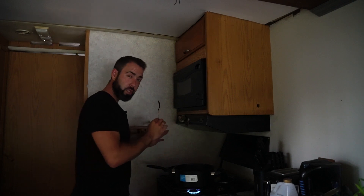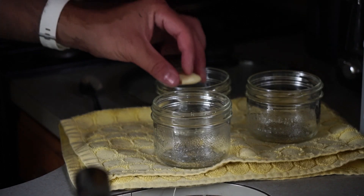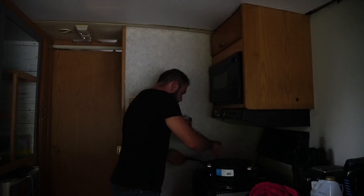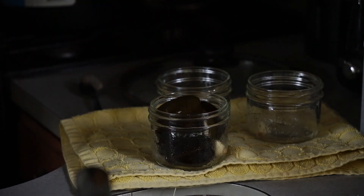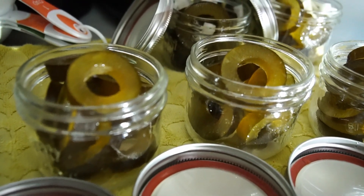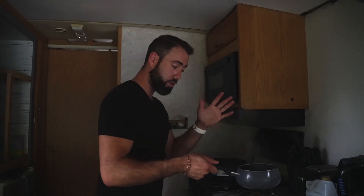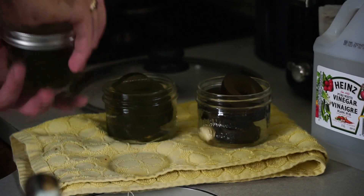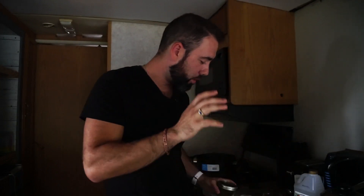I'm gonna put one garlic in the bottom of each of these — there we go. Now my pickling juice is ready to go, so quite simply all you do is just fill it up until all the vegetables are covered, and seal it up. There you have it — this is just one jar of pickled kelp.